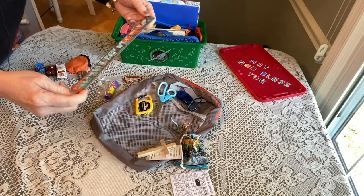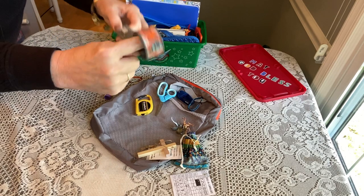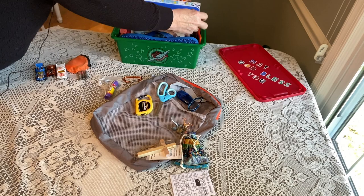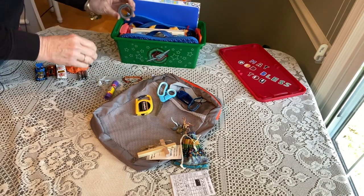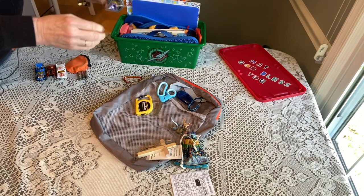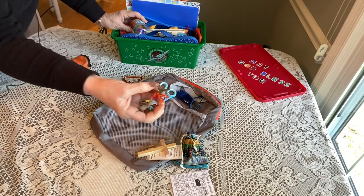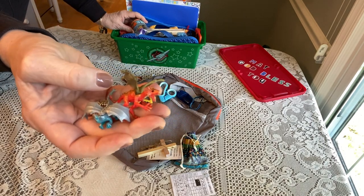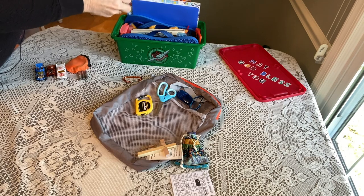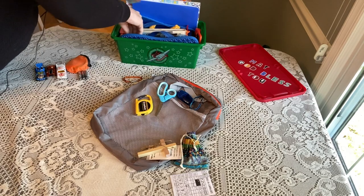He has a ruler with centimeters and inches — it's one of those slap rulers that rolls up. I'm rolling it up and sneaking it in, and tucking his glue stick inside the rolled ruler. He also has these really cool dragons — a blue one and an orange one from raymondgettys.com — tucking one in here and another one right there.